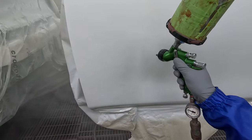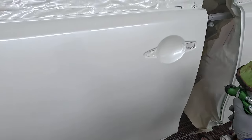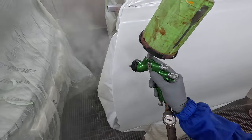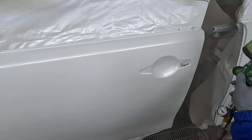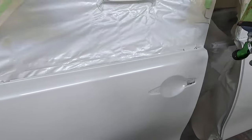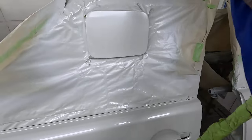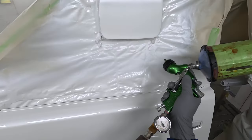I feel like I'm even moving a bit faster than I would with the 1.3 or any other normal sort of clear. The beauty of this clear — once you give it a 25-minute bake, and truthfully you don't even need 25 minutes, 20 minutes is enough. I've heard some people only give it 12 minutes.